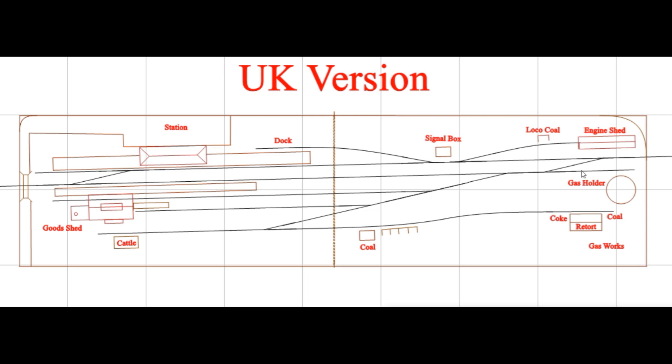There's also a small escape track where a locomotive can sit out of the way if a train is running through. There are enough industries here to keep you busy for quite a while running trains in and out.